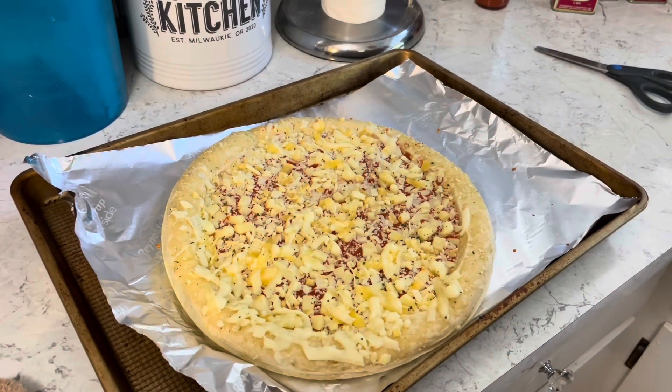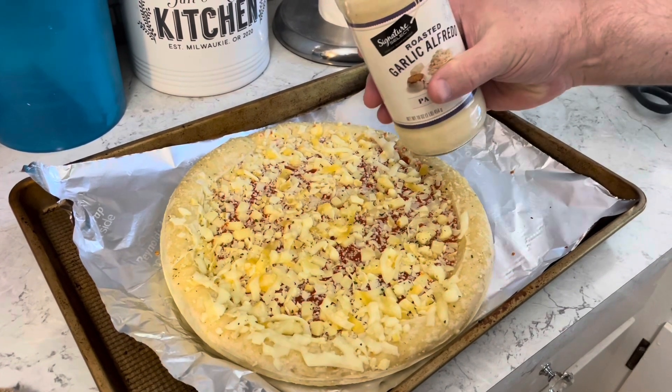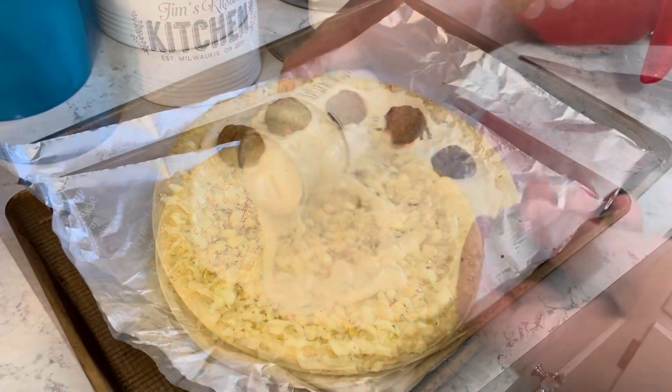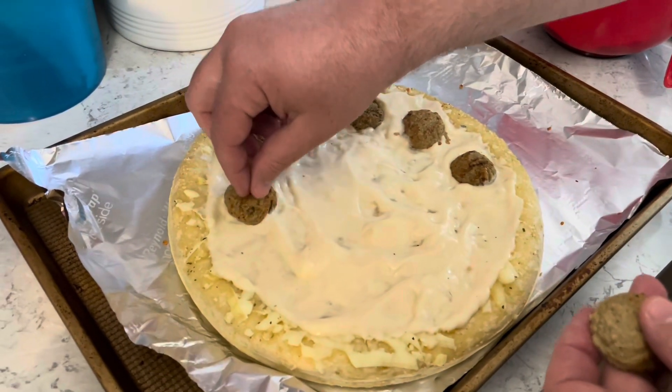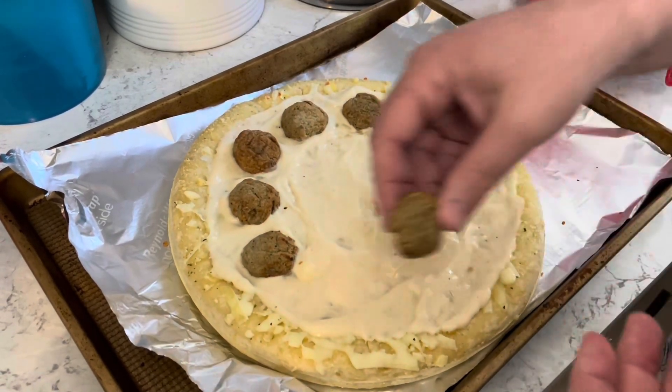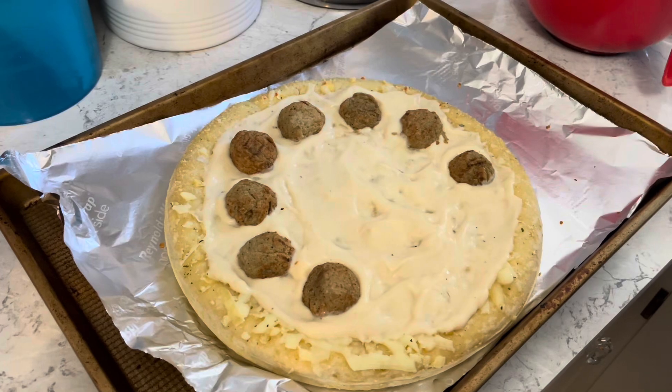Let's sauce it up! We're going to use some garlic Alfredo sauce — spread it on. I've cooked up ten frozen homestyle meatballs and cut them in half. I'm going to put those right on top.